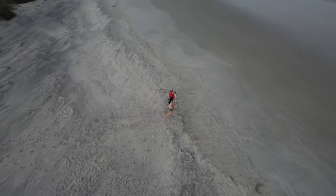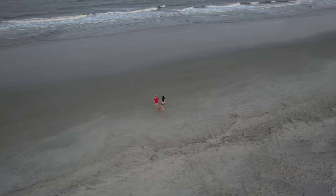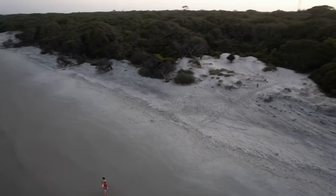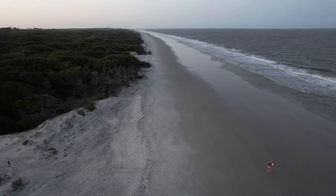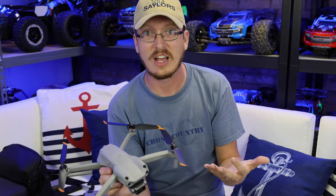This drone absolutely deserves a follow-up to our first impressions. We don't traditionally do this — we'll take you out on a maiden flight and sometimes that's it — but I'm coming to you after wholeheartedly about 30 flights on this drone since I've gotten it. For us, considering we test hundreds of things every year, that's pretty good. That's roughly 15 to 20 flights per month, and I love flying it.